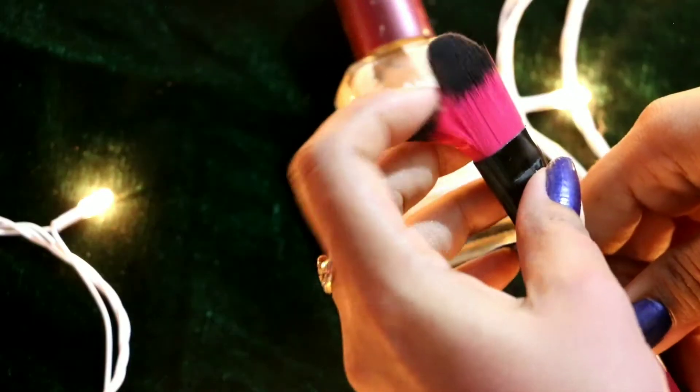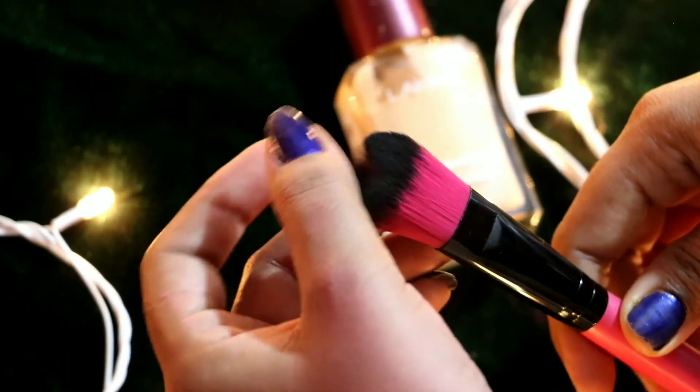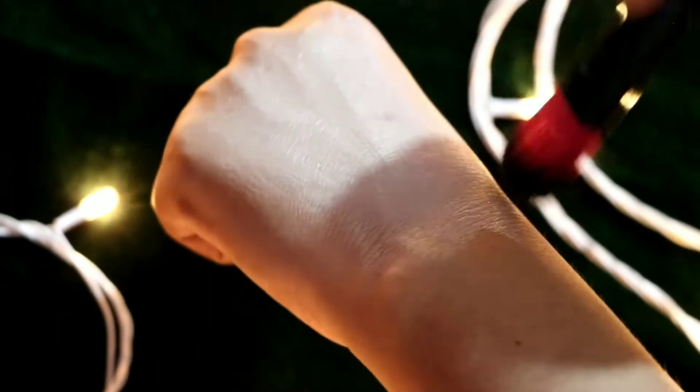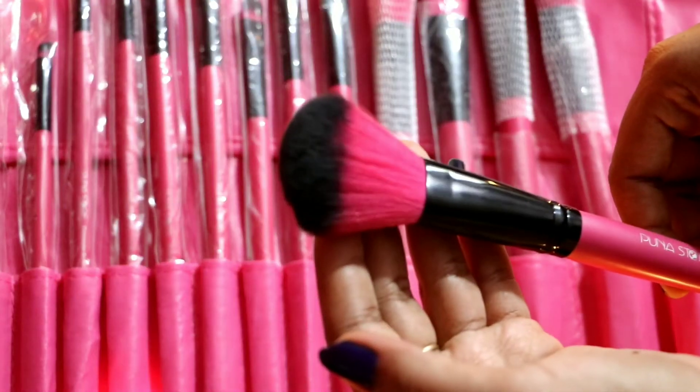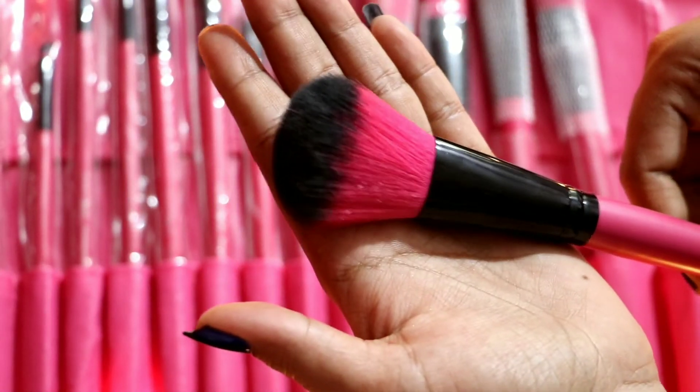This brush is a foundation brush and the bristles are very dense. It blends in color very well — it is a very good foundation brush with no streaky paintbrush effect. I have used a lot of foundation brushes and this is the best for me.